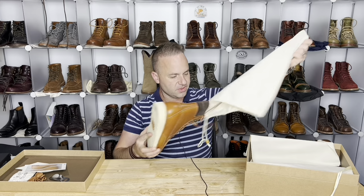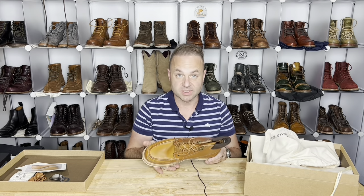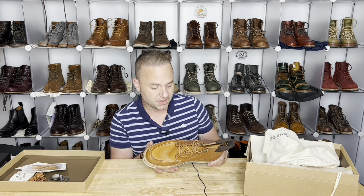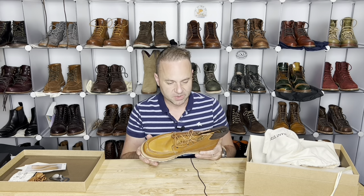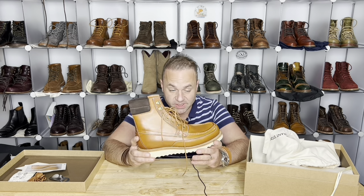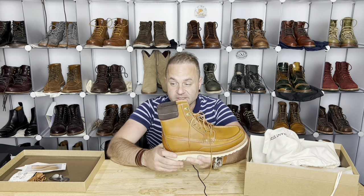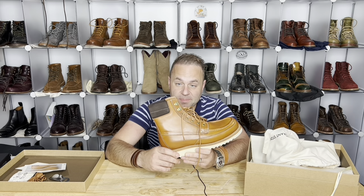As always, incredible flannel boot bags are included to protect your boots during shipment as well as during travel. I use their boot bags all the time — I have a lot of Grant Stone boot bags on the wall behind me. And here it is. Wow, can you believe it? These are unreal. This is the Grant Stone Field Boot in Saddle Tan Badalassi.